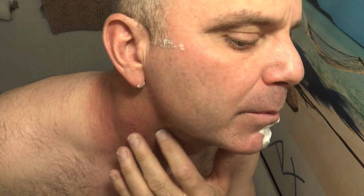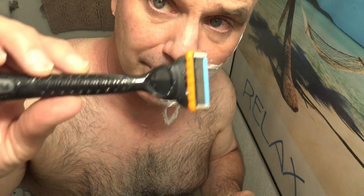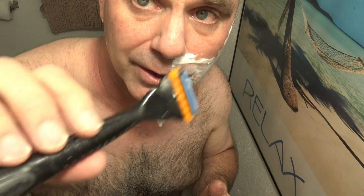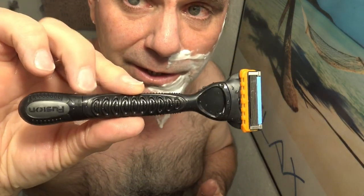All right, there you go folks — baby smooth, no nicks. I've got a little bit of acne and my skin's a little bit rough, and I still didn't get nicked up at all. This is definitely the best razor I've ever used so far — a handheld razor, men's razor, whatever you want to call it. You should definitely go get one ASAP.